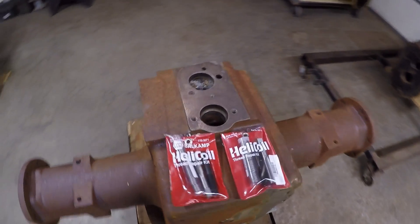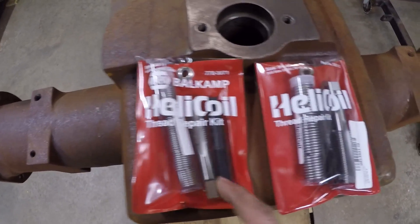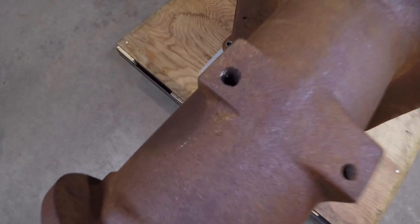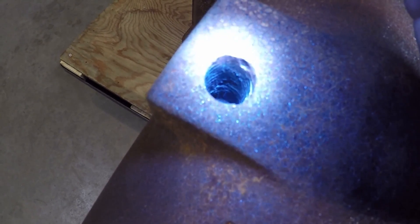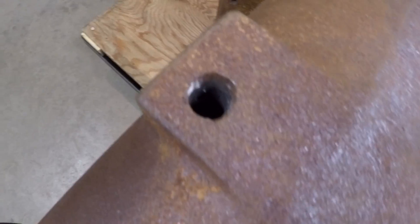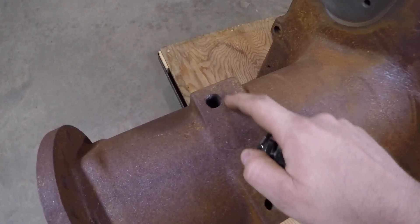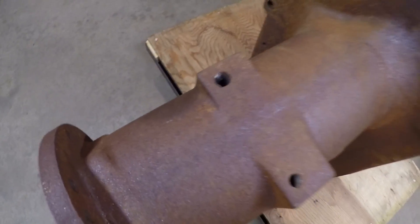Welcome back to the channel — I've got another old tractor restoration tip for you. You can see I've got a couple of Helicoil thread repair kits here. It's a pretty common thing on old machines to find threaded holes that aren't in too good of shape. This one right here is a 5/8 by 11, and you can see there aren't a whole lot of threads left in there — even some minor cast breakage around the upper end. I'll be using one of these Helicoil thread repair kits to renew these threads and get them back into good condition so they'll fit the bolt properly.